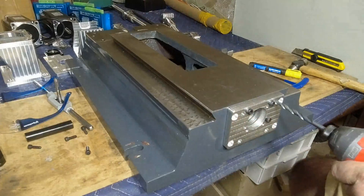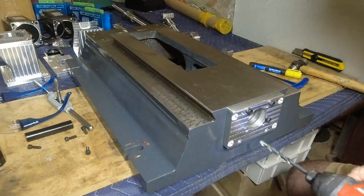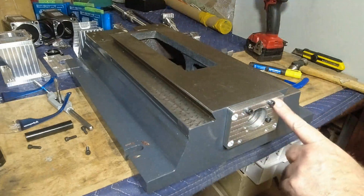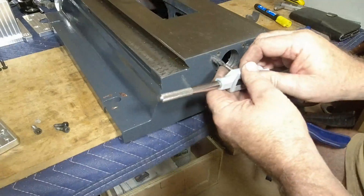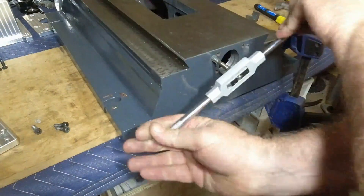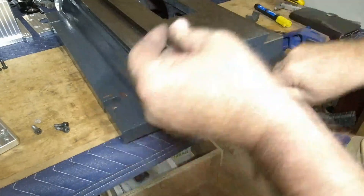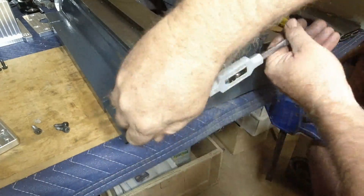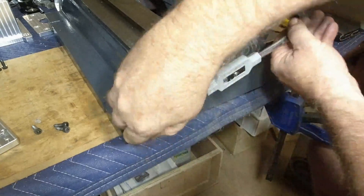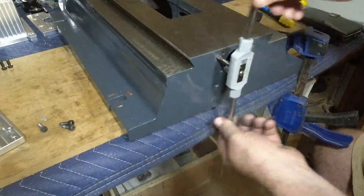After we've got our center hole done, we get a drill and mark the position of the four holes. Then we drill and tap these four for M6. Being cast iron, these tap very easily — just do it nice and slow, be patient, and keep it nice and square. Then just go around and do all four.